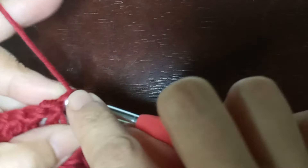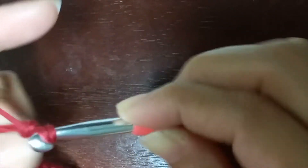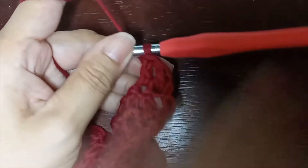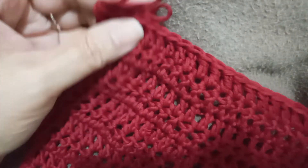Yarn over, go down into the first stitch and create one double crochet, then go down into the next stitch and create another. Keep repeating the same instruction, and don't forget that every time you start your work, make chain one and turn your work. I just finished my round 12 and this is how it looks like. We are done with the skirt part!